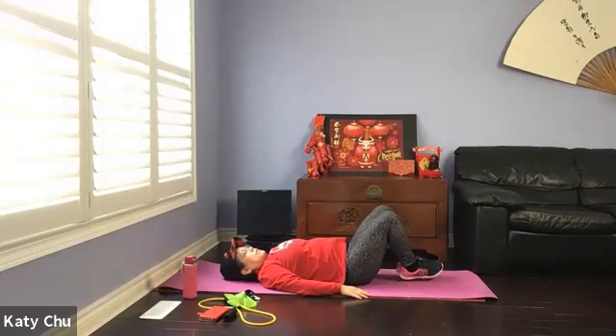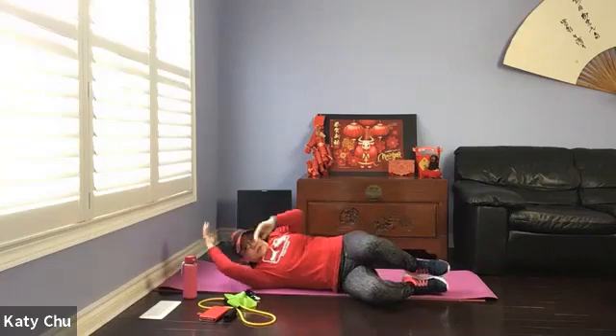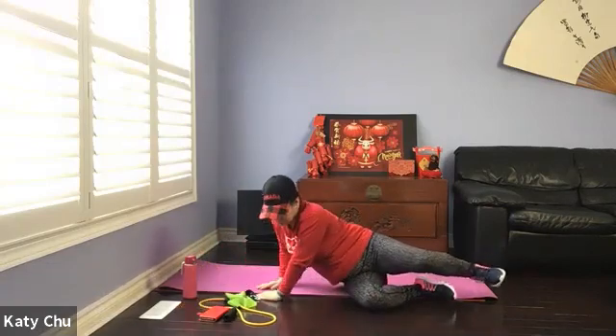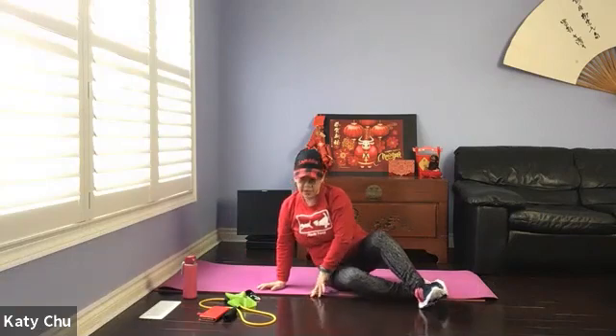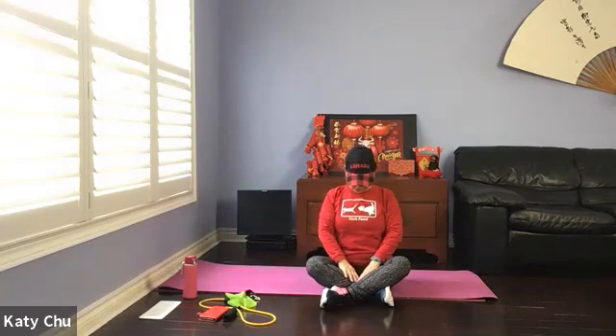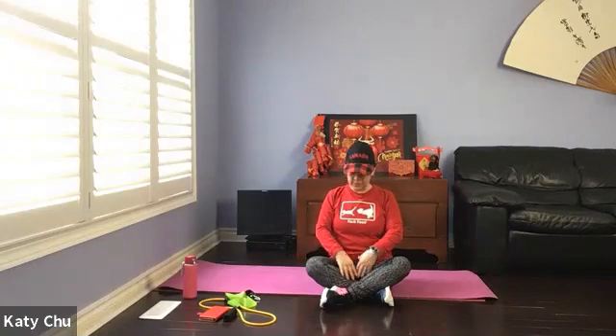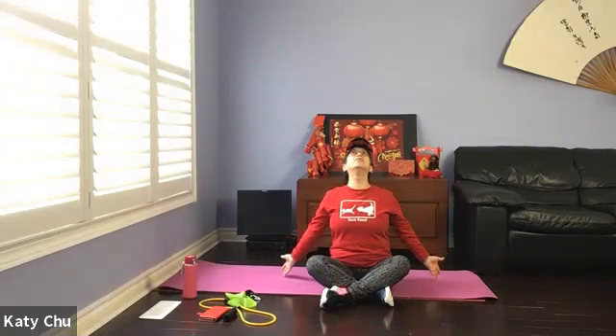Bring the knees together, drop them to the right side, raise your right arm, roll over — coming into a fetal position. When you're ready, use your top arm to push yourself up. Come to a comfortable seated position facing the front. Inhale to open up the arms, chin up, back. Exhale to close, chin to chest. A couple more times — inhale to open, exhale to close. One last one — inhale to open, exhale to close.